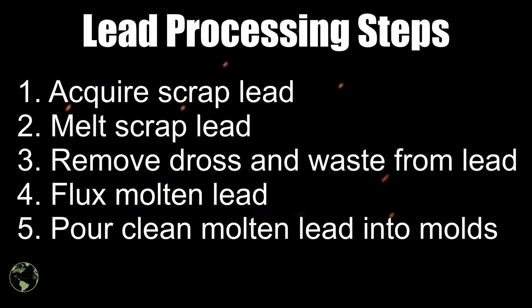In my opinion there are five basic steps to processing lead. First, you need to find a reliable source of scrap lead. Second, once you've found that source, you're going to melt it. Third, you're going to remove the dross and waste from the lead. Fourth, you're going to flux the molten lead to clean it. And lastly, you'll pour the molten lead into molds to make ingots to be used at later times.